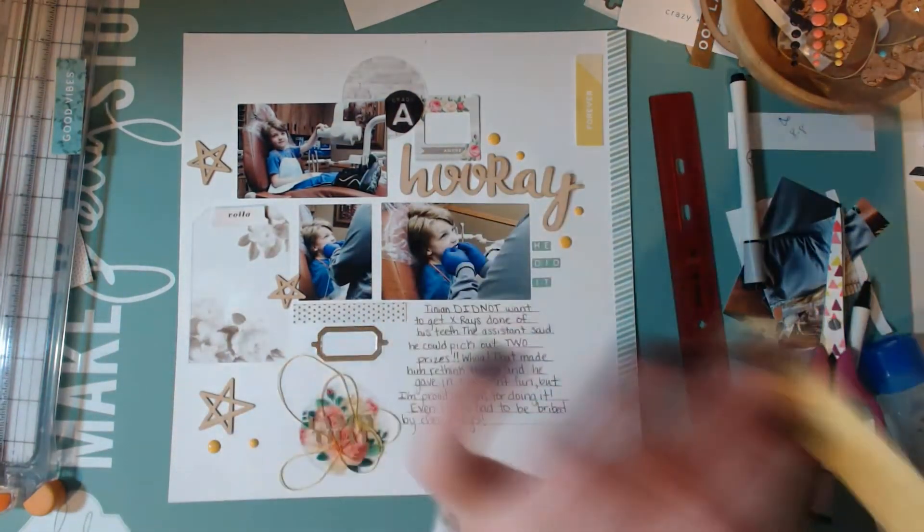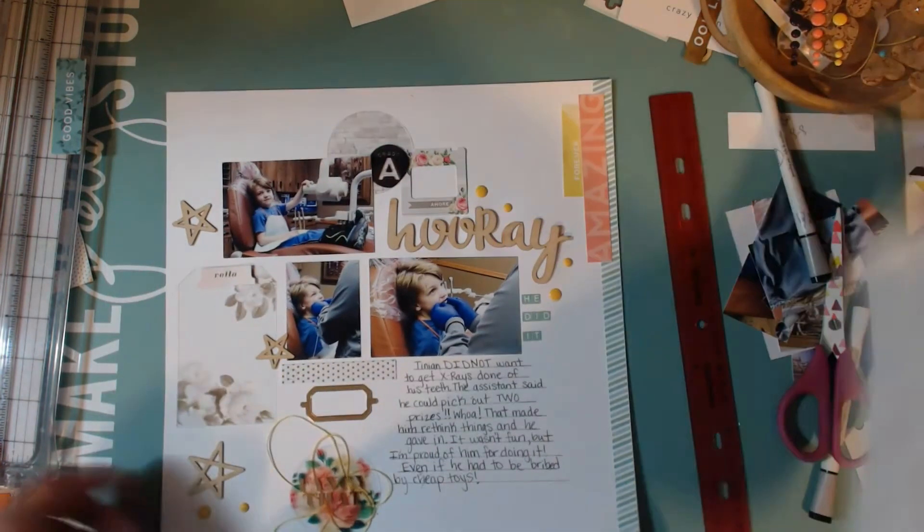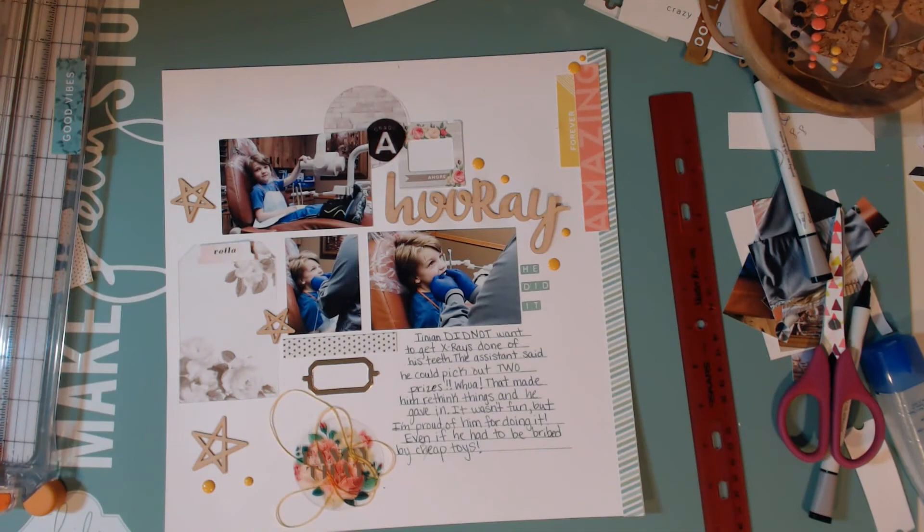I'm also going to stick up a couple enamel dots up there as well, and then that is going to be the end of this layout. Thanks so much for watching, guys. I hope that you will participate and show us what you make with Victoria's layout as your inspiration. Have a great weekend, bye bye!